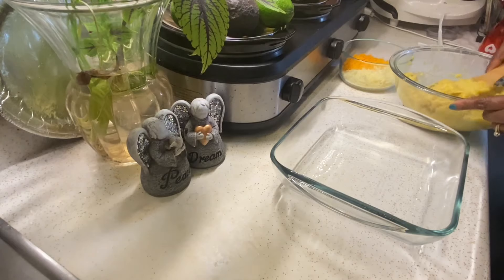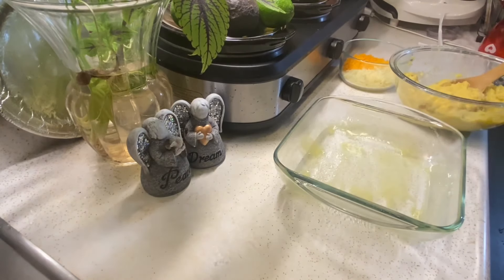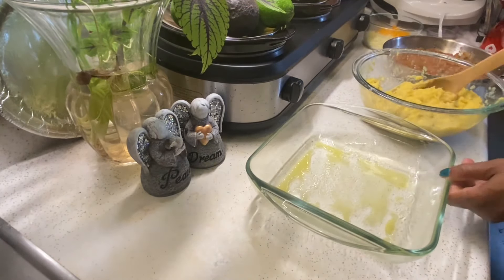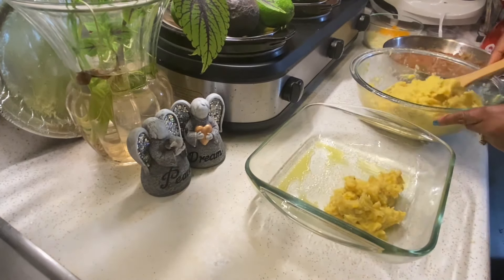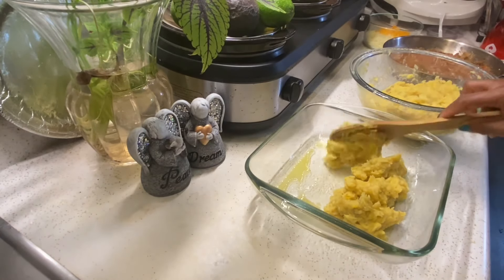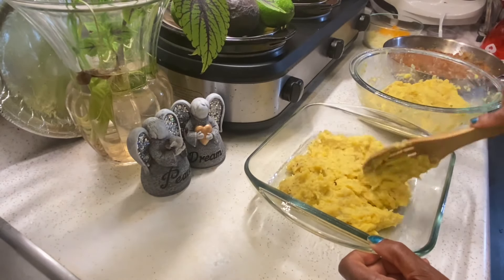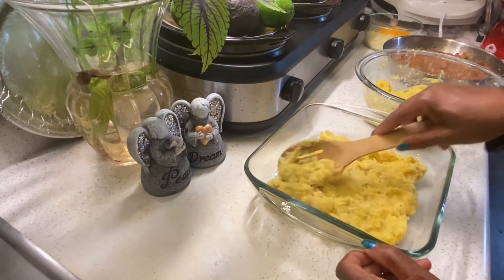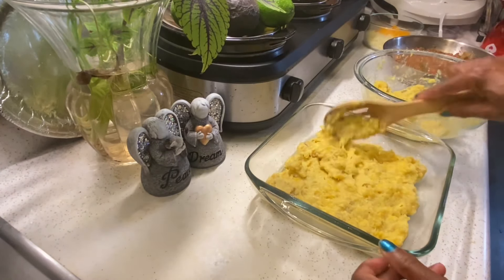Now I'm going to add some olive oil spray to the bottom of the pan so that the plantains don't stick when baking. Vamos a poner un poquito de spray para que los plátanos no se peguen. So now we're going to start assembling our pastel. I'm adding the mashed plantains to the bottom. Vamos a poner nuestra primera capa de plátano. Ahora tenemos que aplastar los plátanos para hacer una capa plana.